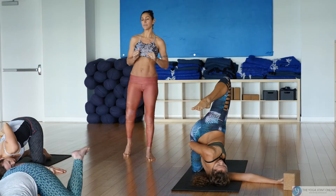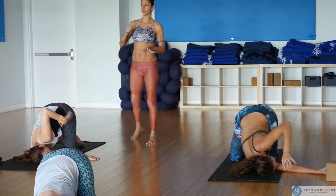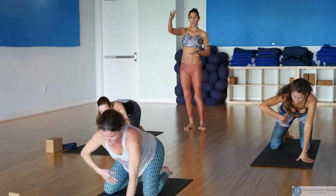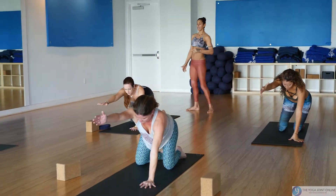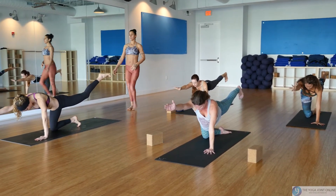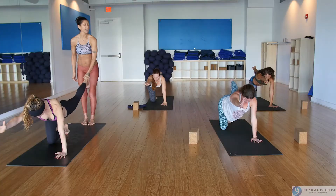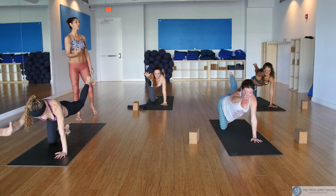Lower your left knee down softly if you brought it up, press into your left hand, and reach your right arm forward. Find your balance, take your left leg back and up, flex the foot, inner spiral the thigh. Inhale lift up, and on your exhale round and curl elbow to knee.